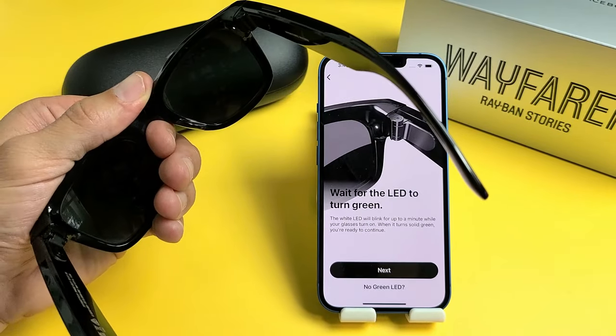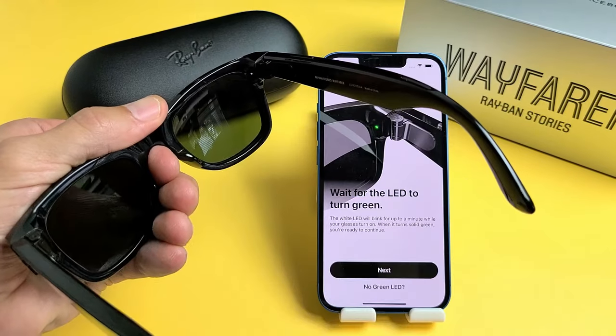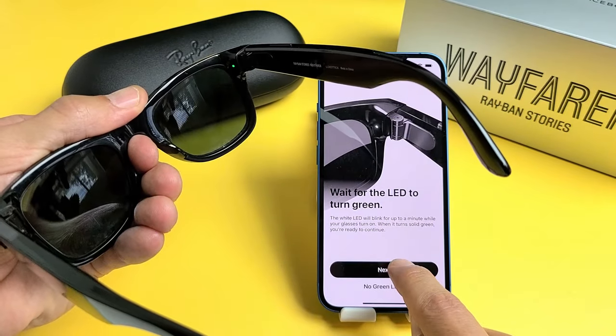I'll tap on Next here. Wait for LED to turn green, so we have to wait for this to turn green. If it doesn't turn green, we're going to tap down here — no green LED. Let's wait here, see if it turns green. It turned green. Let's go ahead and tap on Next now.